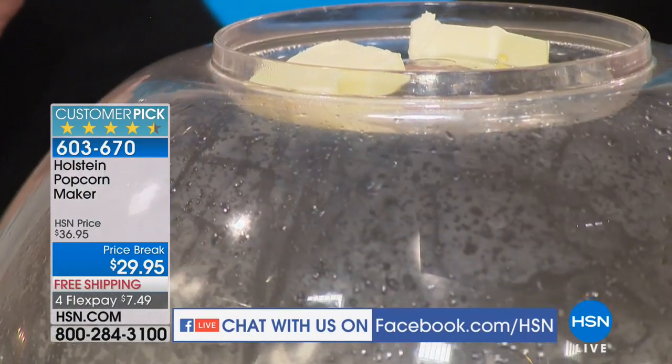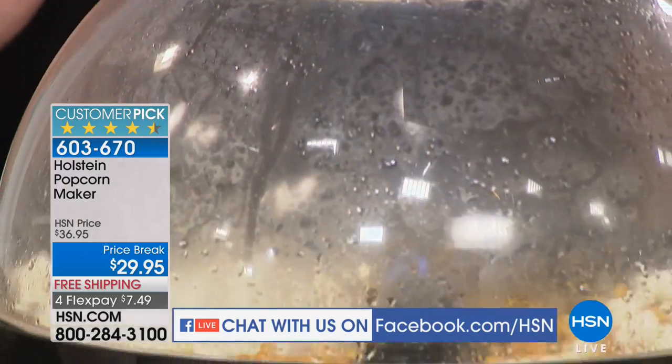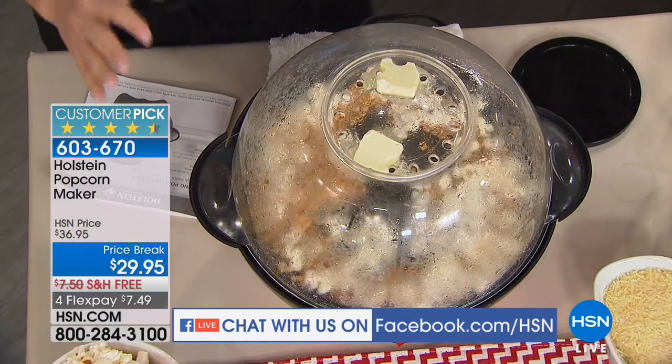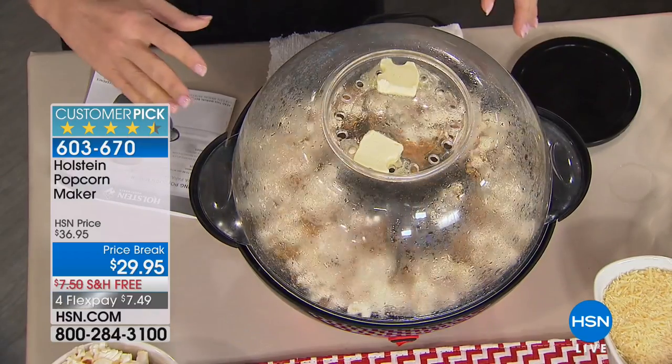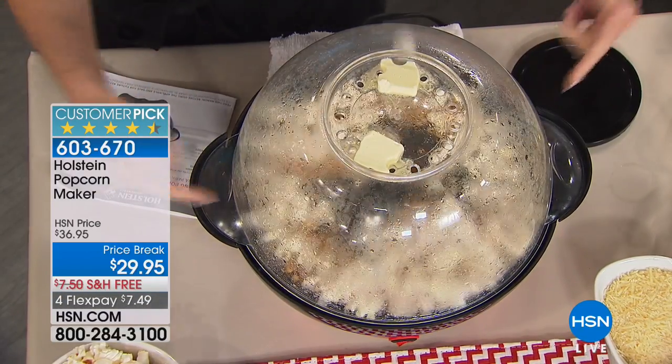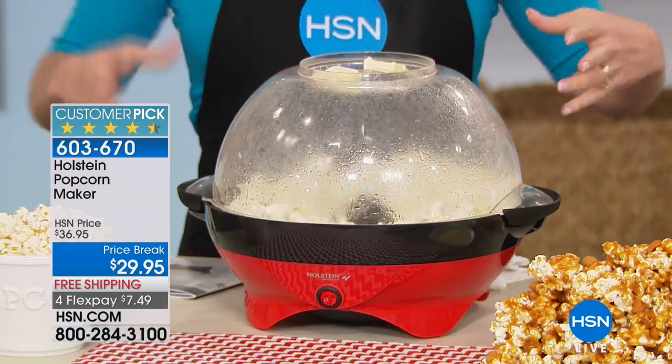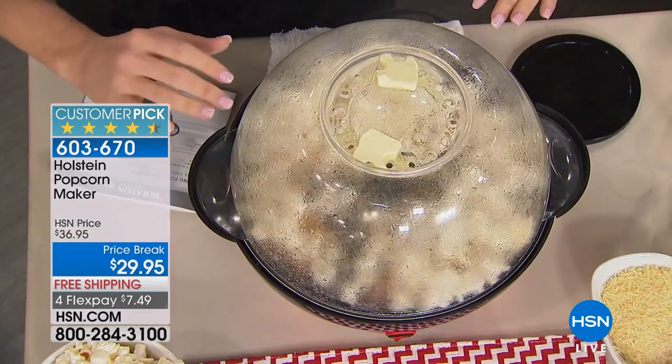Every time this pops — and I've already had this for a while now — I start cracking up laughing every single time. When you make microwave popcorn, it takes away this excitement, it takes away this fun. So if you're looking for something the whole family can enjoy making popcorn together, this is exactly what you need. It's kind of like taking you to the carnival, or taking you to a fun party.